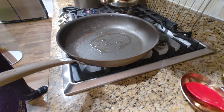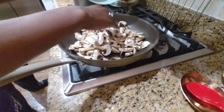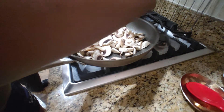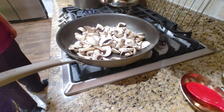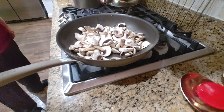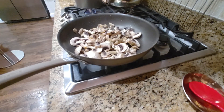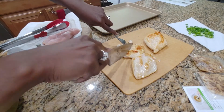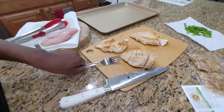Now we're going to do the mushrooms. Oil in the pan, mushrooms in the pan, add some salt. I'm going to hold it here and work on my chicken breasts. All right, this chicken is done — no pink in the middle, looking good. Those are done.